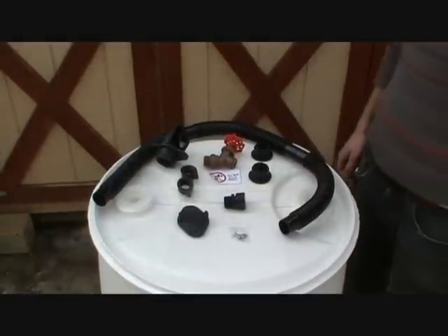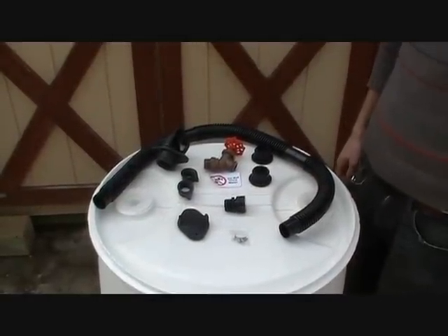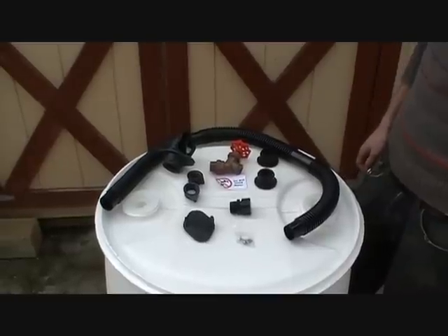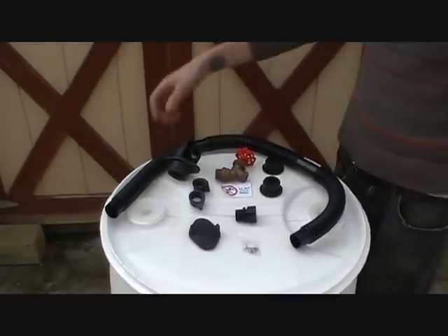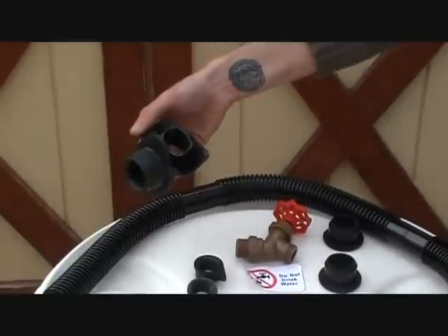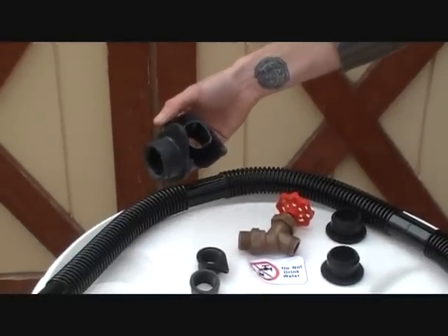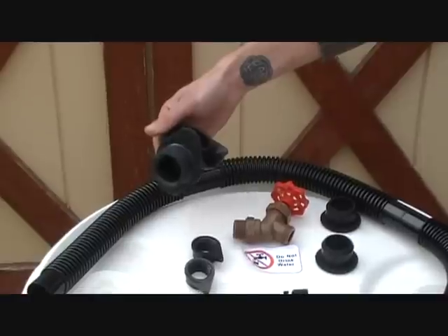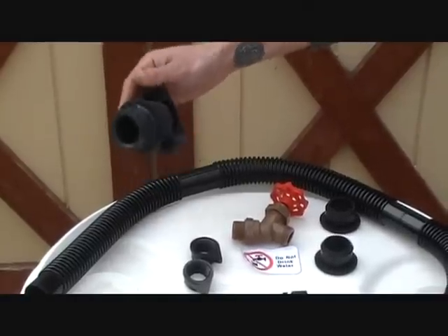This is everything that comes in the diverter kit, available at our website at www.rainbrothers.com, and we're just going to do a quick inventory here. First thing we have is the diverter. This is the piece that we're going to put into the downspout that's going to divert all the rainwater to the barrel, and then once full it's going to back up and go down this diverter through your downspout.